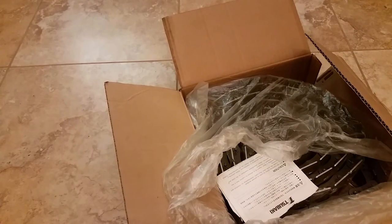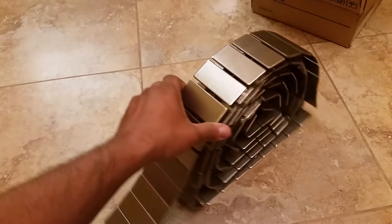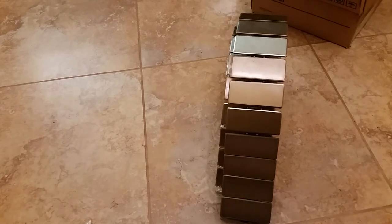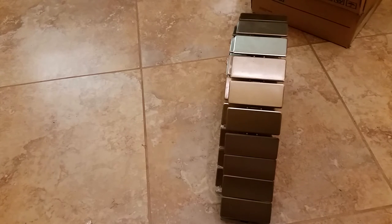Let me go ahead and take this out of the box. Alright guys, so basically here's what it looks like. I'm going to go ahead and compare it — this is the TS826, and the one on my tractor is a TS950.